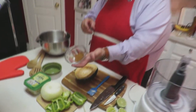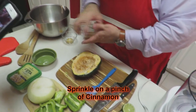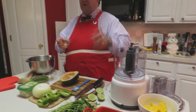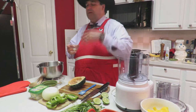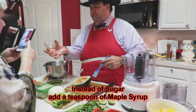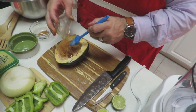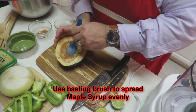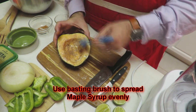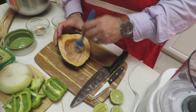Then we're going to take some cinnamon. Put it in your fingers and sprinkle it on — not too much, not too little, just a nice cover. Then instead of sugar, we're going to add a teaspoon of maple syrup. We're going to brush that out into our acorn squash and brush it all throughout. See how that butter mixes with the cinnamon and the syrup?